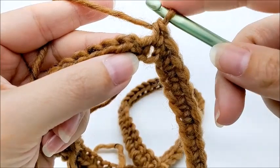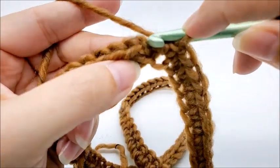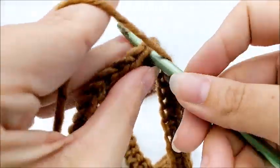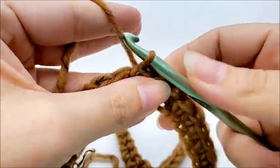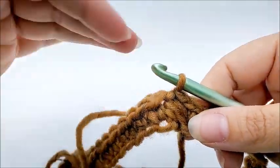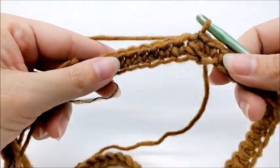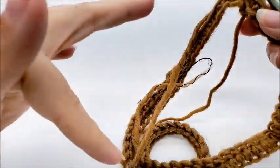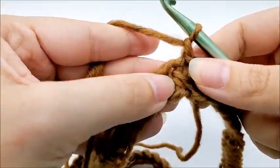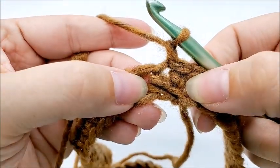End round one by slip stitching into your first single crochet — not the chain one, but the first single crochet. Now we start round two, which begins the repeat rounds for the whole poncho. There are two points — a back and a front — making it a two-point poncho. Chain one, and put your first point right here into the same spot you just slip stitched into.